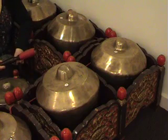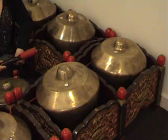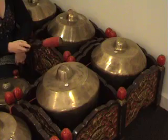In Irama Dados or Wilet, when there is plenty of space between kenong notes, the notes can be left to ring out.